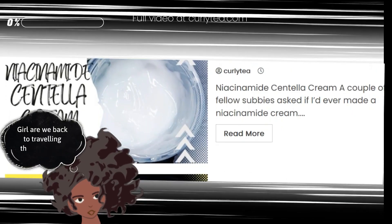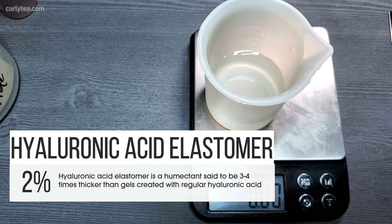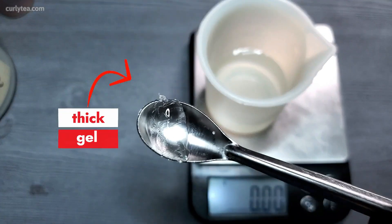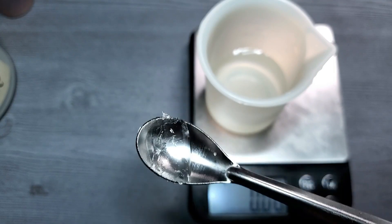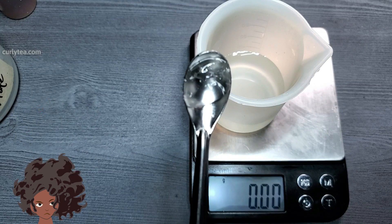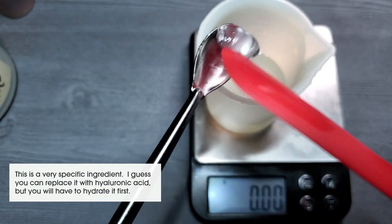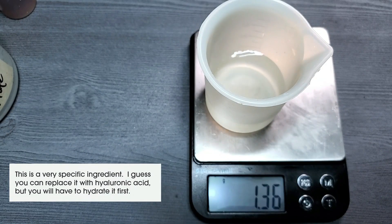Betaine is a gel created with regular hyaluronic acid. It's a combo of sodium hyaluronate cross polymer, pentaline glycol, and water. It has a gel consistency and creates a so-called breathable and nourishing film for the skin to help keep the moisture in. You can replace it with hyaluronic acid powder, but you'll have to hydrate it first.